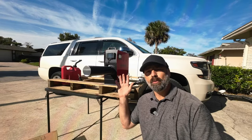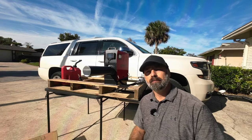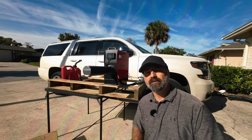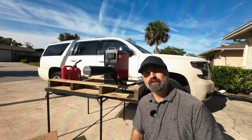Today we're going to be checking out this portable diesel heater. This is a small heater that you can put in your SUV, your camper, your caravan, your mobile home — wherever you need to heat a room — and it runs off of diesel fuel. You can heat a room all night long for as little as one gallon of fuel.